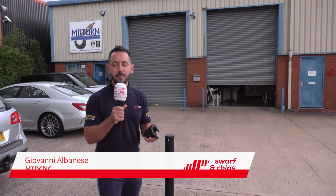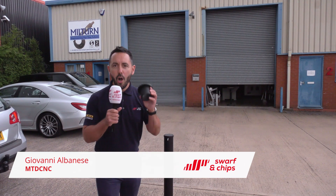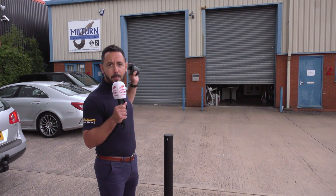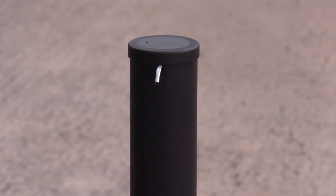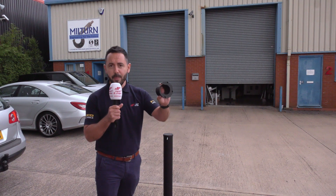In this week's Swarf and Chips we're going to be looking at how you can design and manufacture your own products completely competitively in the UK. Today we are at Miltern Precision where they have designed and manufactured their own hands-free dispensing tower. It consists of 57 individual components and we've also got a fantastic cycle time challenge on this particular one.